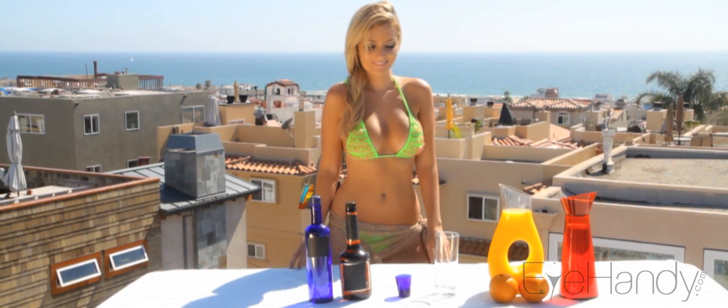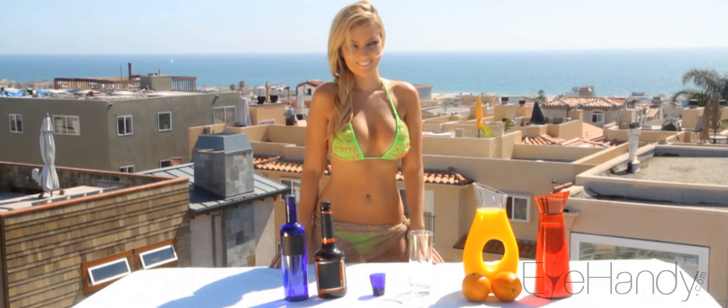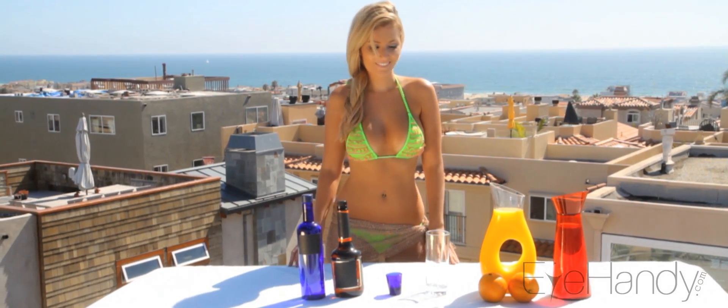Welcome to iHandy.com. Want to have a delicious cocktail at your next party? Tara is here to show you how to make Sex on the Beach for you and the ladies.